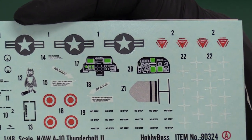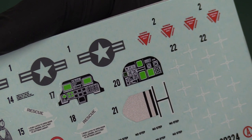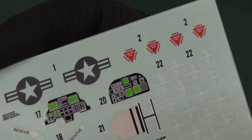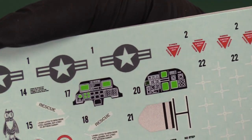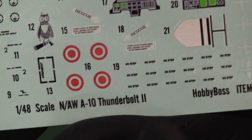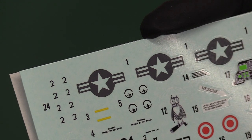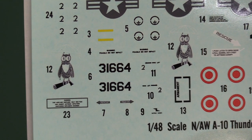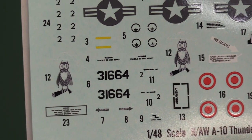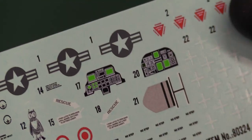We've got some really nice decals here. That's your instrument panels obviously — for your front and your rear. You've got a refuelling port area — it's on the nose on this aircraft, so it has a refuelling point into the nose. You've got your low-vis American markings, and some interesting looking owl — it looks like the Ray Harryhausen owl from Clash of the Titans. They look really nice. So these are Hobby Boss's own decals.